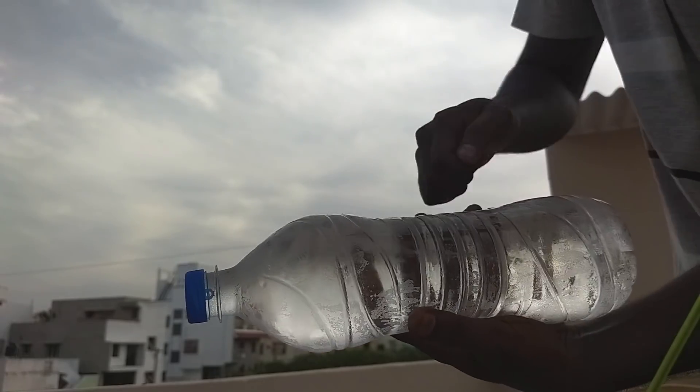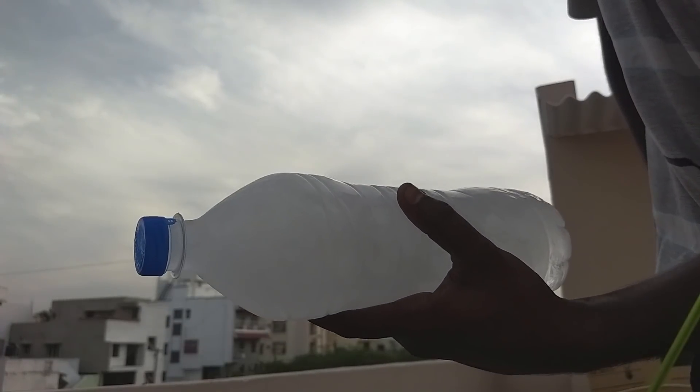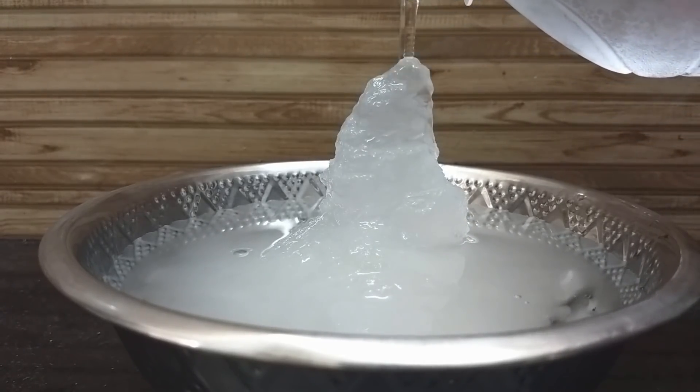In this bottle, we freeze in the bottle. In this bottle, we freeze in an ice cube. We freeze in ice. How do you freeze in the bottle?